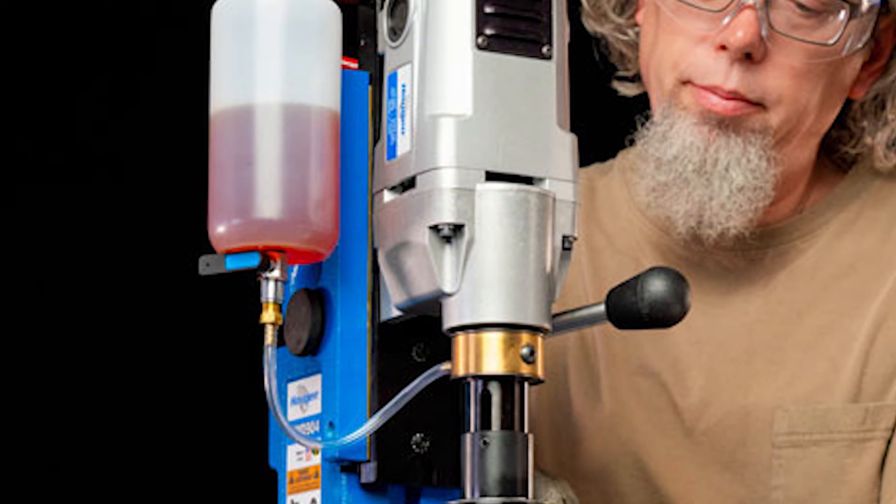Hi, I'm Lauren with Ohio Power Tool, and today I'm here with Jeff Bowman, the rep for Hogan Manufacturing. So what do you got with us today, Jeff?